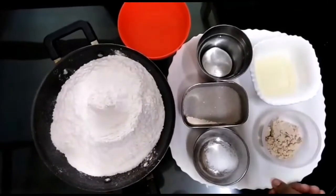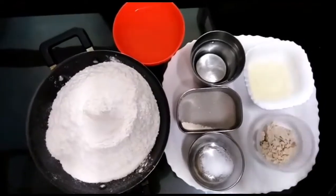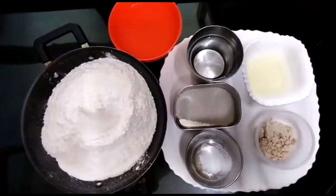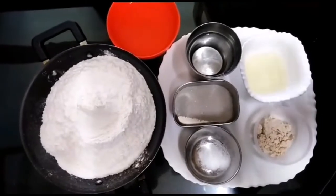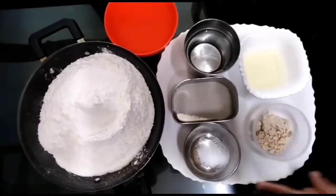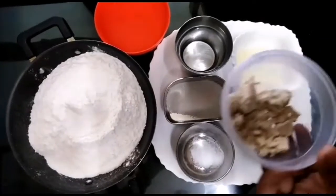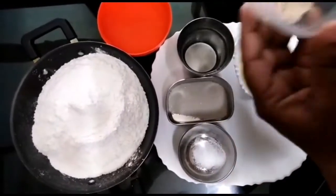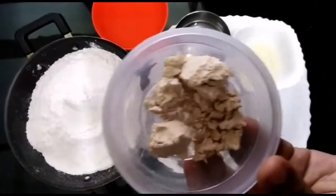We are going to make it easy. This is the yeast proof. Add warm water, 1 teaspoon of sugar, and 1 pinch of salt. This is homemade yeast — I made fresh homemade yeast for this video.